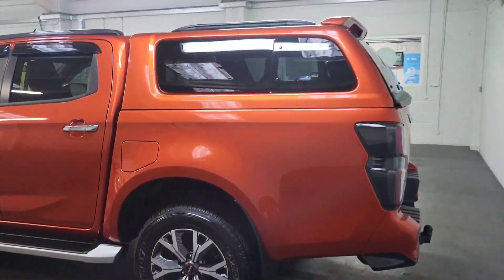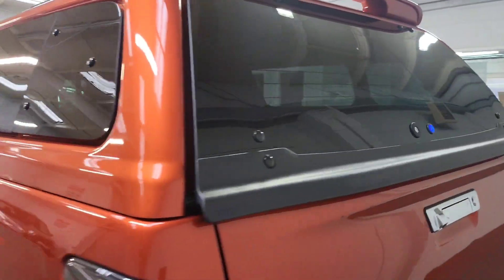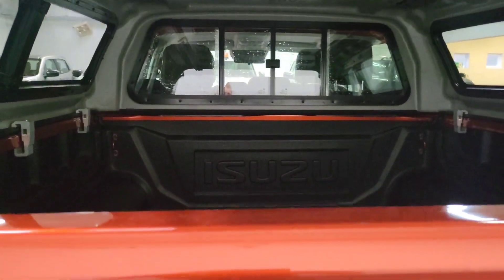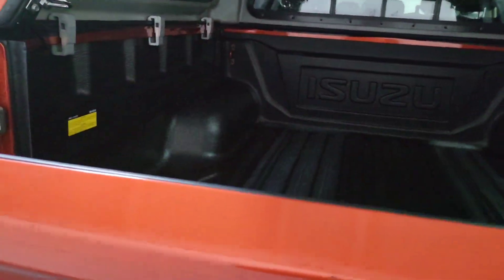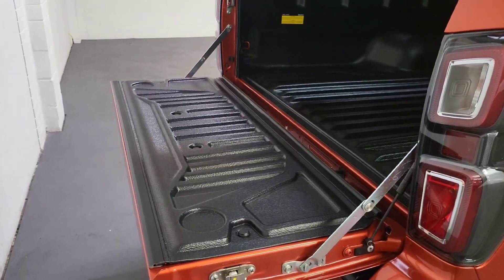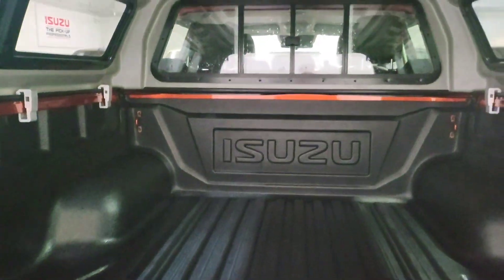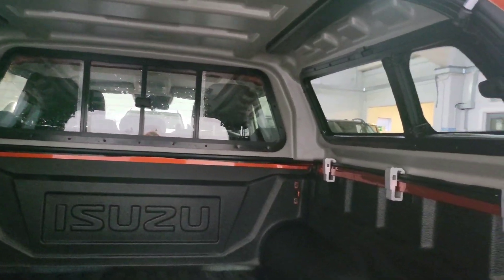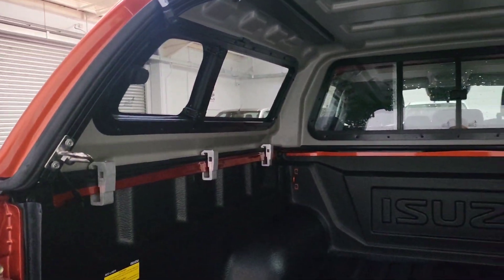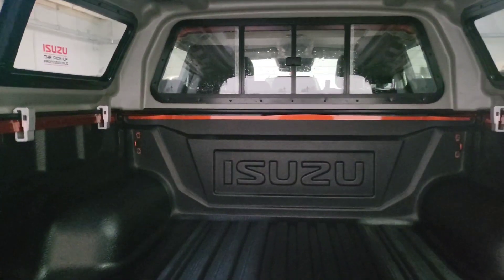We've also had an Aero class canopy put on this, which gives you the rails on there as well. There's a really nice feature — a button here which you simply press and it opens up the canopy. Even the closing is slow release, so no hands needed and it just falls down nicely. There's a load liner in the back, an Isuzu one, very clean and barely used. The windows do pop out to give some air if you put animals in the back, and the rear window also opens.